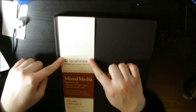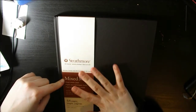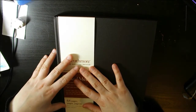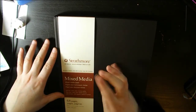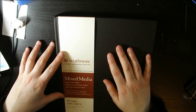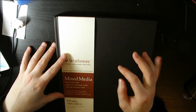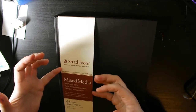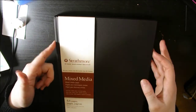This is the Strathmore Art Journal, which is mixed media paper with 64 pages. This is the 500 series — the pro art version — and it's an 8.5 by 11 inch sketchbook. I paid $35 on Amazon, which is more expensive than what I normally spend on sketchbooks. I usually get the spiral ones, but I wanted one that would lay flat, so this is it.